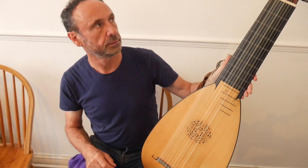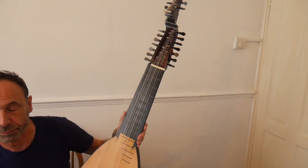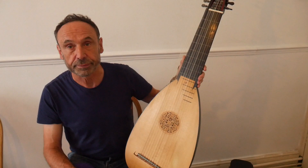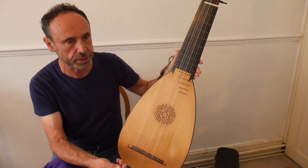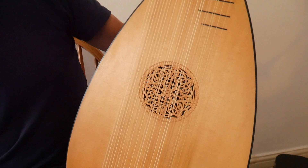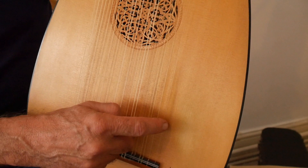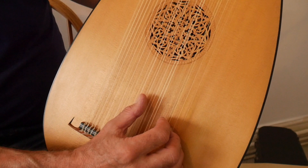Now we've gone to the final chapter, really, in the lute's history. If you'd gone to buy a lute in 18th century Germany, around the time of Johann Sebastian Bach, this is what you'd have come away with. By this time the lute had evolved from those small instruments played with a quill by angels in the early 16th century, to this instrument which now has 13 sets of strings. The first two courses were commonly kept single, but the rest double. All the basses, or diapasons, are in octaves.